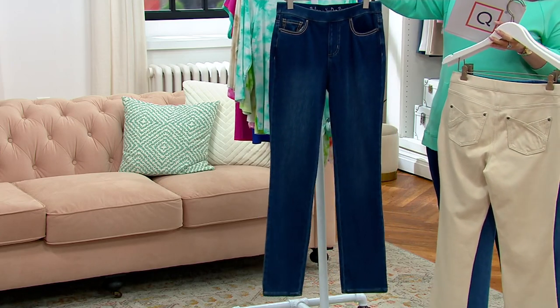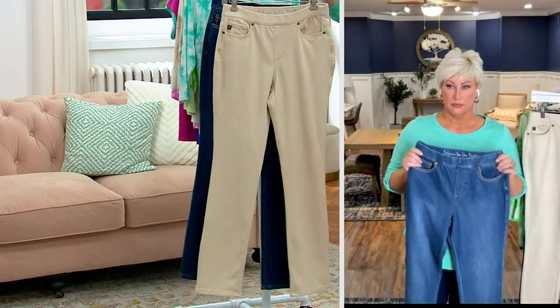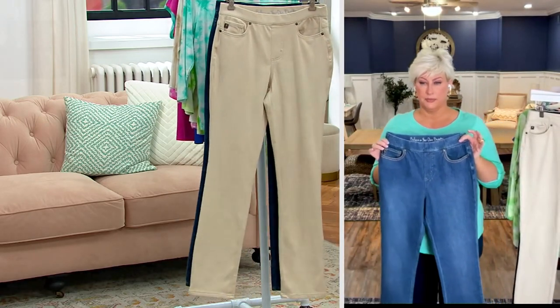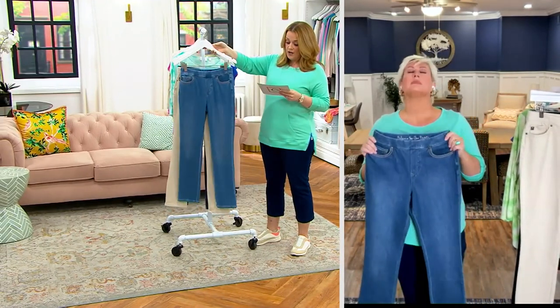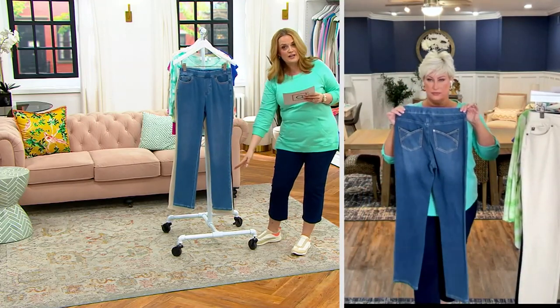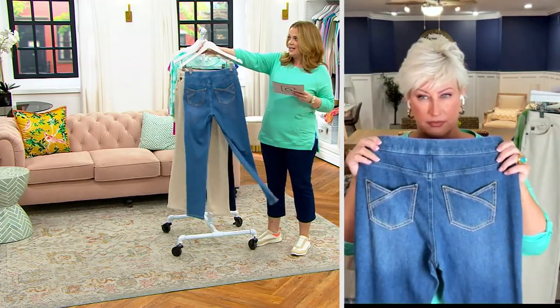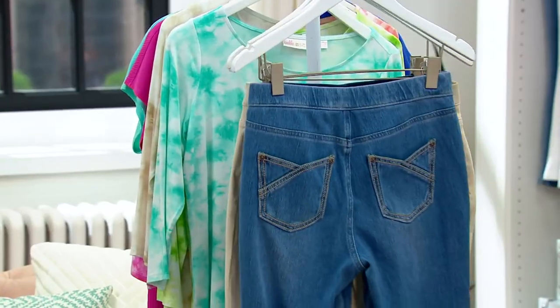Now, numeric sizing, 28 through 2 — we shall discuss. The petite inseam is 28 inches, regular inseam is 31 inches, so they are full length. But they're a straight leg — you've got that straight on down, that right-on-trend, super cute look. And as I flip it — the pockets.